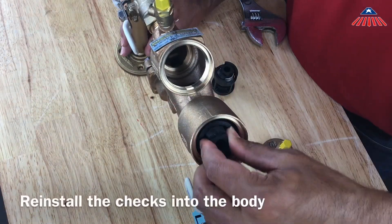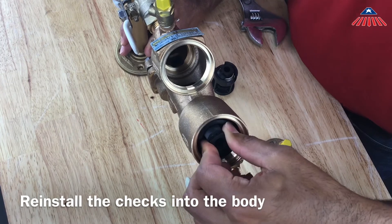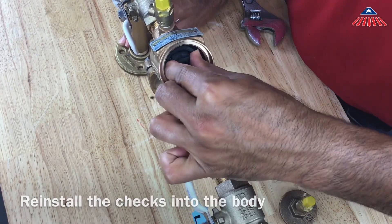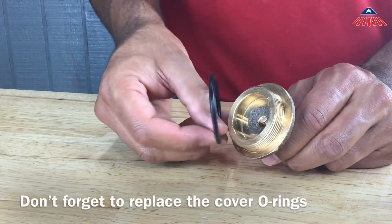You can now reinstall the check assemblies into the body. Be sure they are fully secured, and don't forget to replace the cover o-rings before you thread the covers back on.